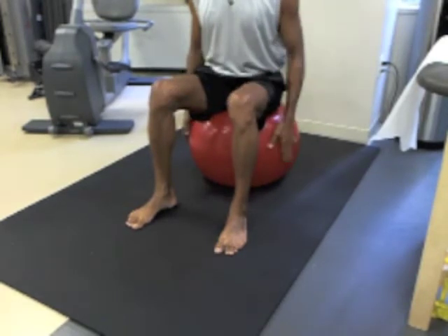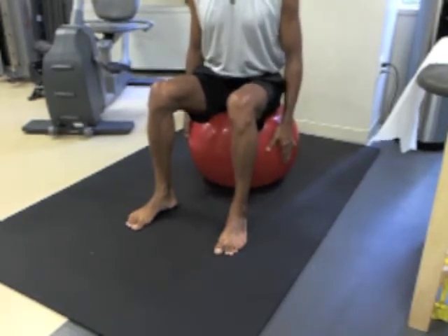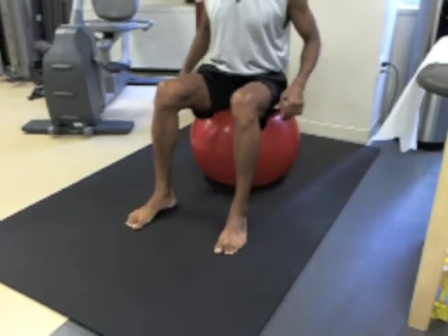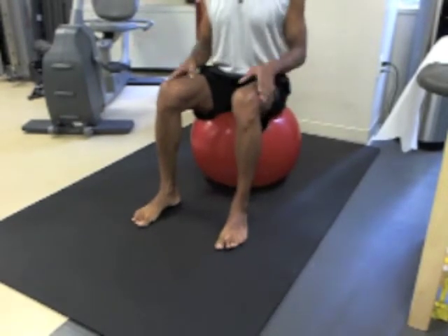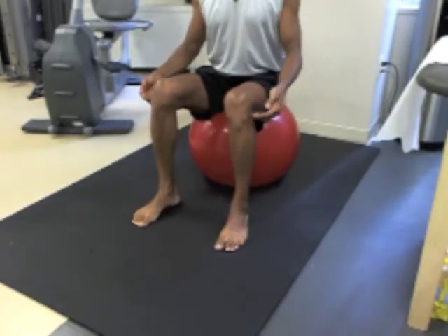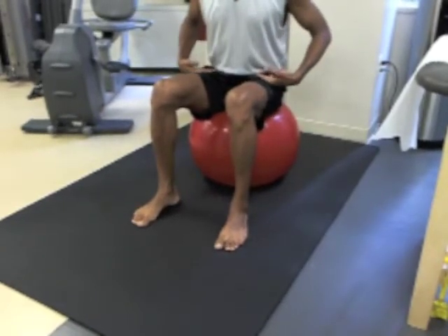Vastus medialis rocking on a therapeutic exercise ball. Choose a ball which, when you're sitting on its top aspect — its north pole as it were — allows you to bend your knees as close to 90 degrees as possible, and your hips as well.